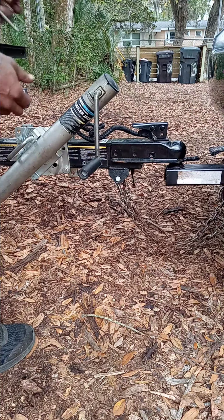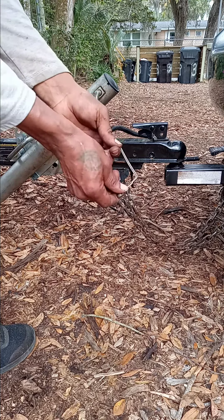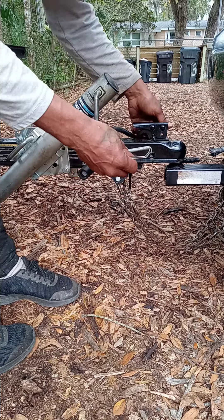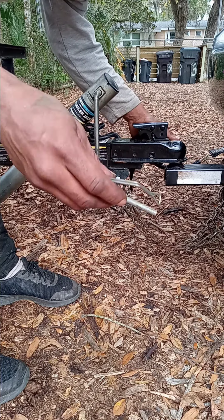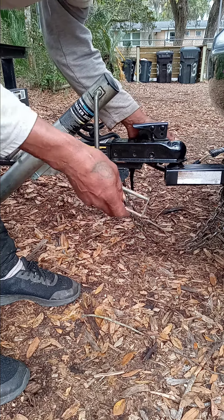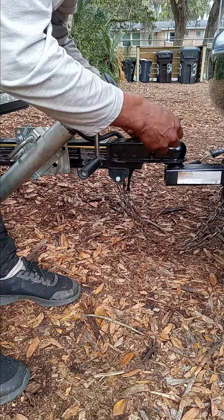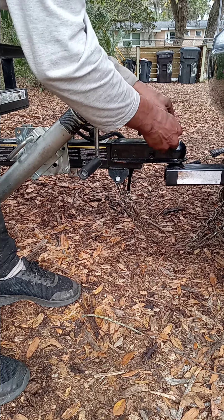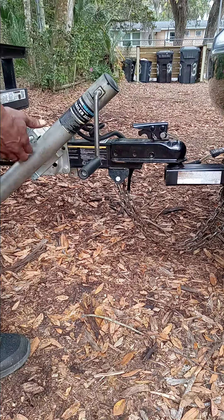The last thing you want is one of these hitch pins, so that if anything happens on the road — you hit a pothole or anything — the latch won't fly open and your trailer won't fall off. You can get these at any store for about three dollars, or at your favorite store for around ten bucks. Just push that in, and that's it.